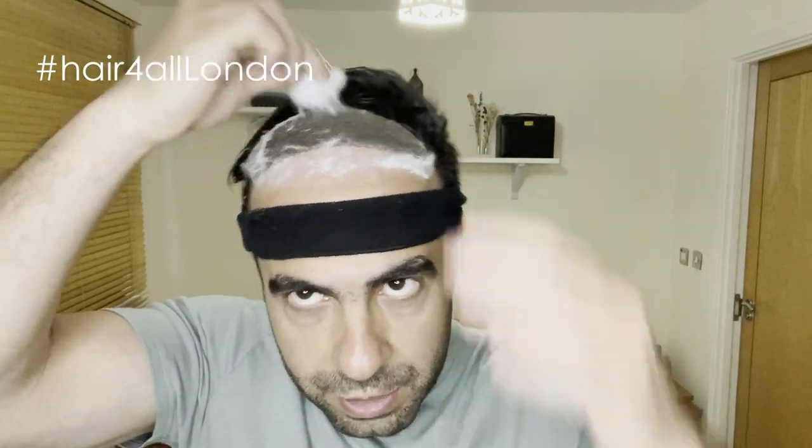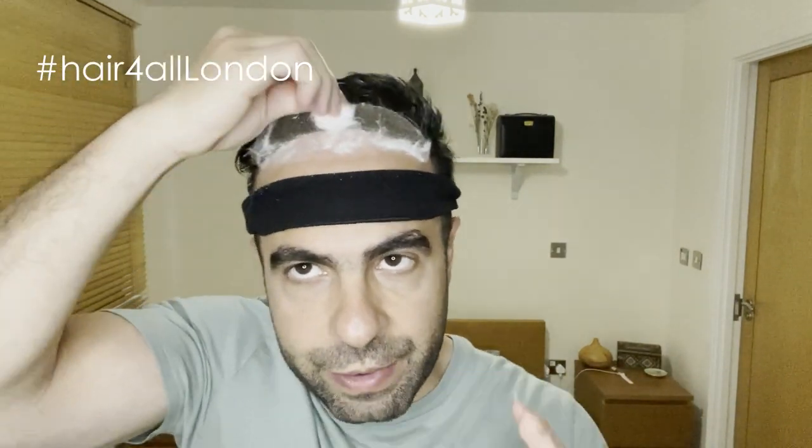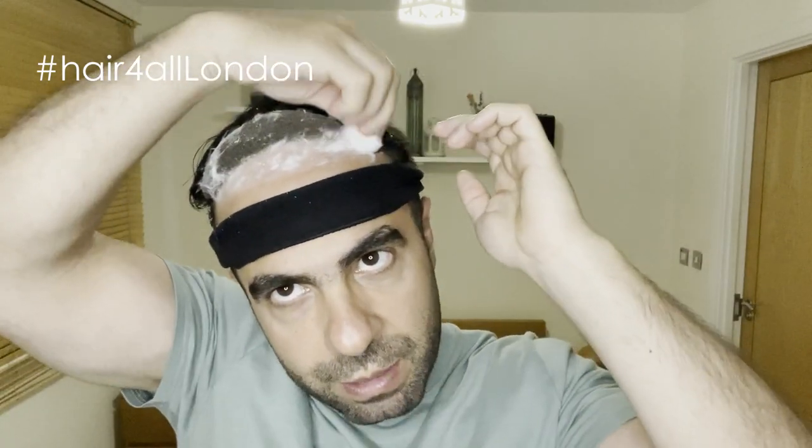Put the cotton balls in here, get the cotton balls stuck to the adhesive, then spray it with the lace release and leave that for a few minutes. Come back and take it off — it will be very clean, really really clean. All you need to do after that is spray some lace release and wipe it off with some napkins. I'm going to do that here and leave it for a few minutes.